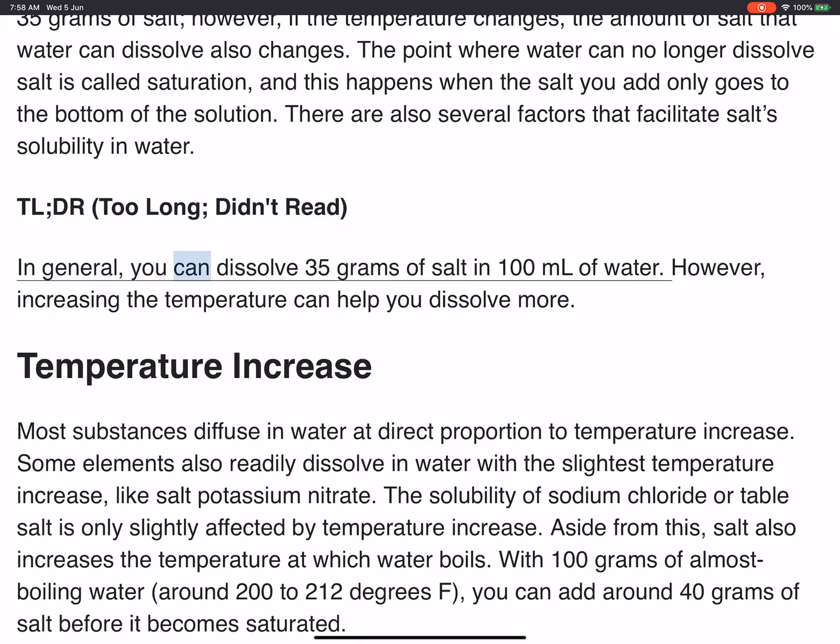In general, you can dissolve 35 grams of salt in 100 milliliters of water. However, increasing the temperature can help you dissolve more.